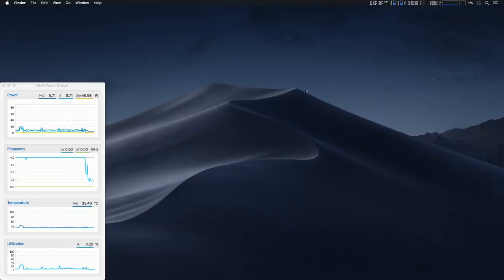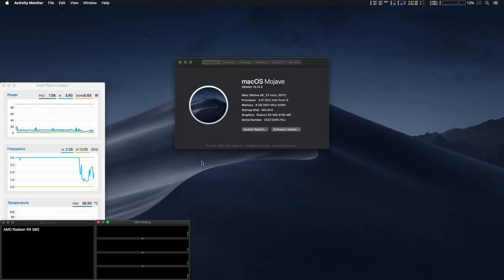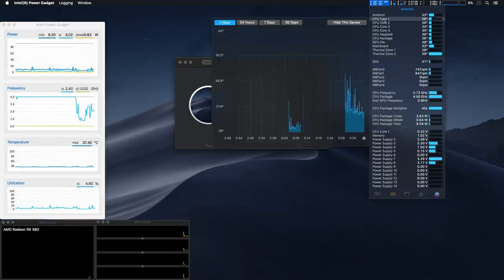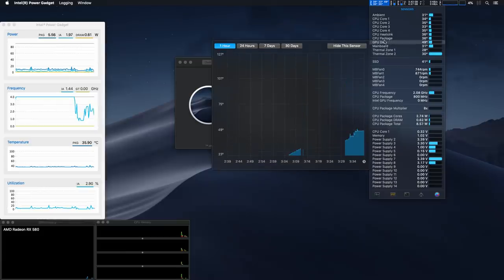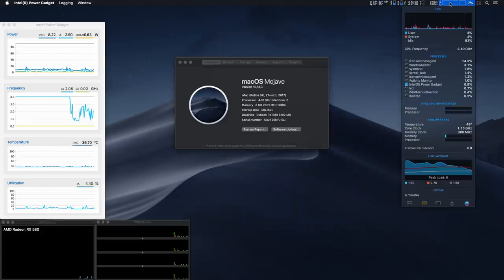I've re-enabled all my monitoring utilities which I disabled to avoid influencing the benchmarks. Intel Speedstep is working so power management is working correctly. Sleep and wake are also working fine, all sensors and monitoring tools are completely working, and the same goes for GPU power management.